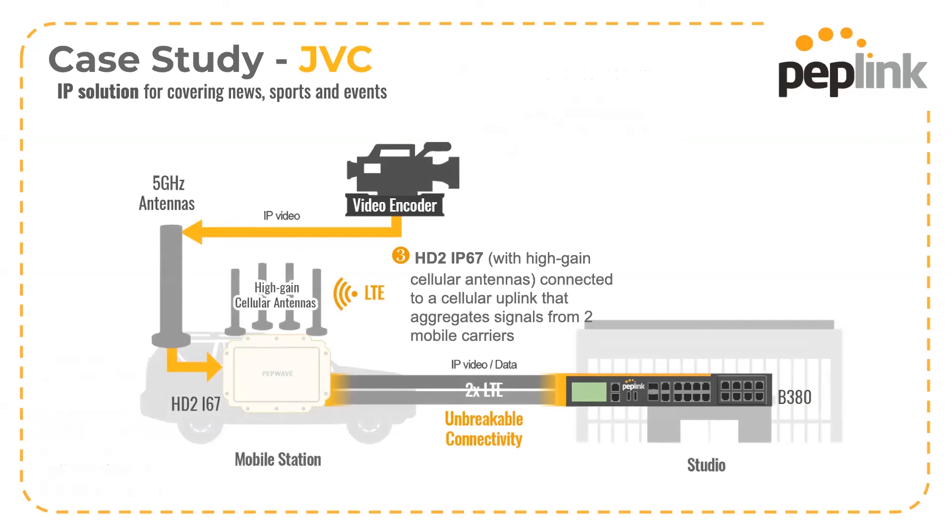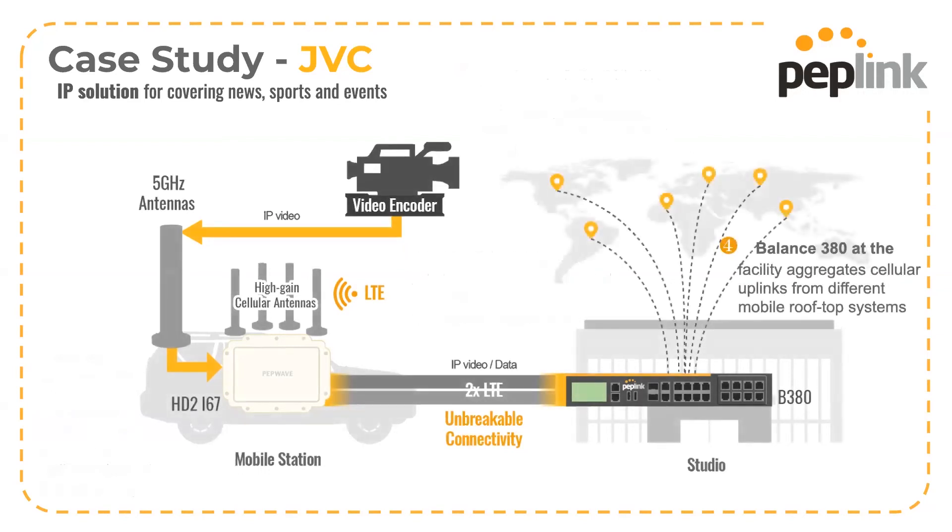You just need a router or a cloud appliance on the other side to put all the video back together. You can have either one Fusion Hub or one physical router, or you can have a Fusion Hub and a physical router at your headquarters. You can have as many of these mobile kits as you want — they don't have to all be on at the same time. Deploy vehicles or backpack units as you see fit, and just turn them on and they're ready to go.